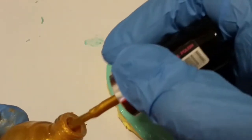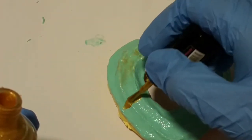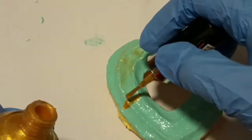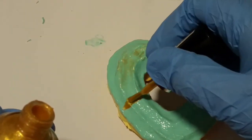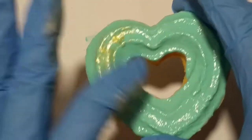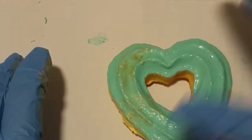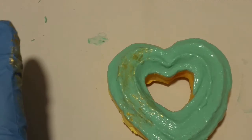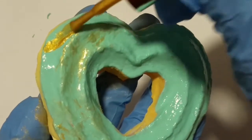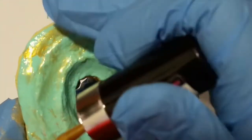Now for the really fun part — I'm going to use the gold shimmer color I mentioned earlier. I'll paint one line and then use my gloved finger to dab and spread the paint out until I'm satisfied. I'll keep going until the whole top of the squishy is covered with the gold shimmer.